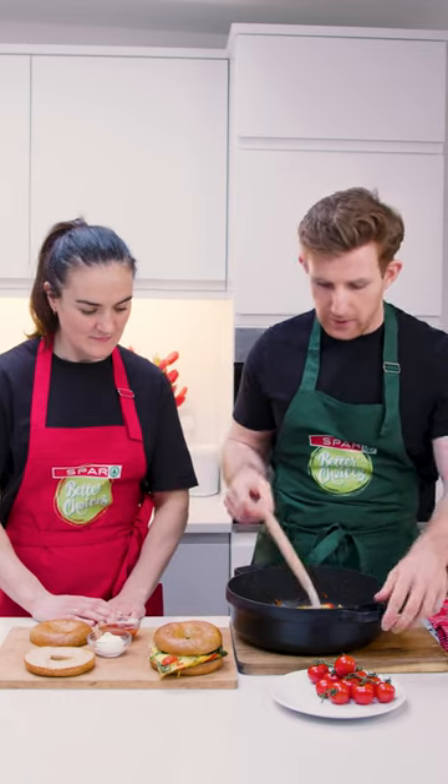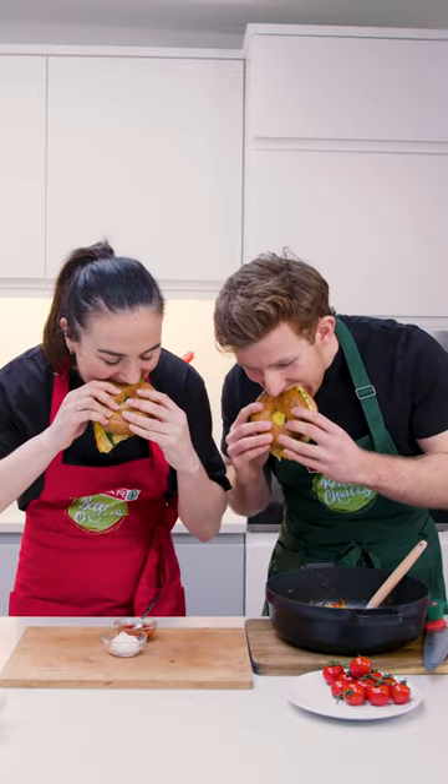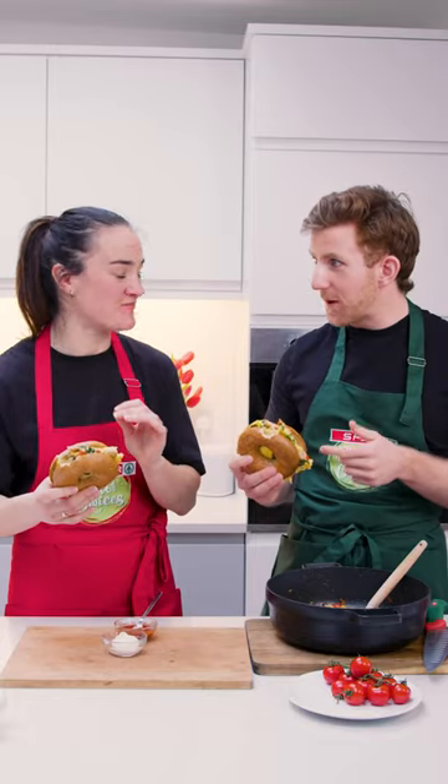Put your bagel on top. I'll go for this one. Cheers. Bon appétit. Thank you very much, sous chef. Mmm. That's good, isn't it? That's amazing. That is amazing.